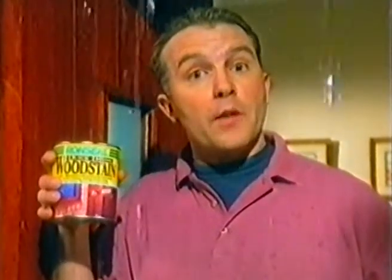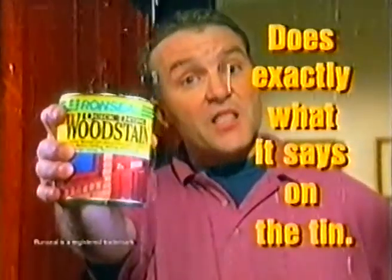So if you want your wood stain to dry quickly, use Ronsil Quick-Drying Wood Stain. It does exactly what it says on the tin.